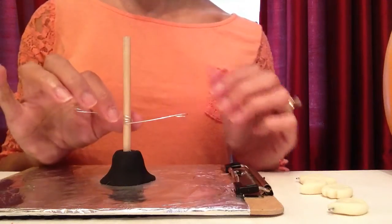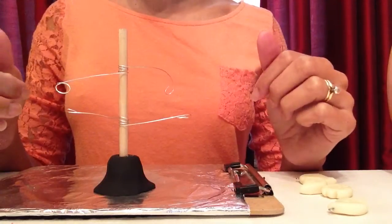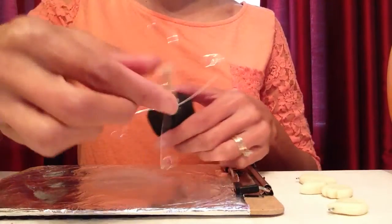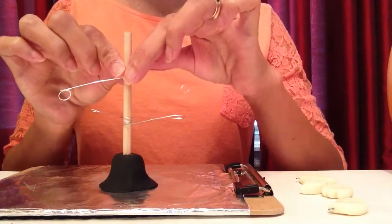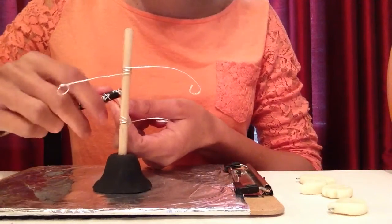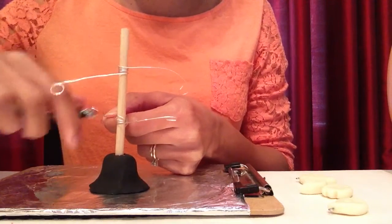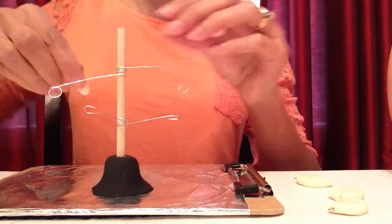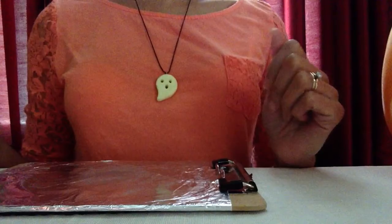While the glue hardens and cools down, I'll work on my second branch. Now I've finished the second branch — I'll twist it sideways so from the top it looks like an X, then add a little glue behind it. While that glue hardens, I'll make sure all my little branches are twisted upwards so that when I slide the ghost on, it won't fall off. Now I'm ready to add my ghosts to the tree.